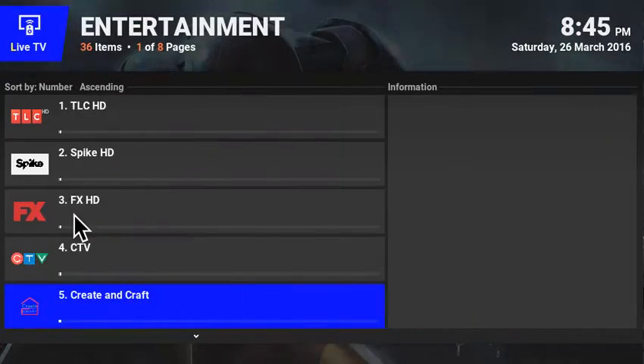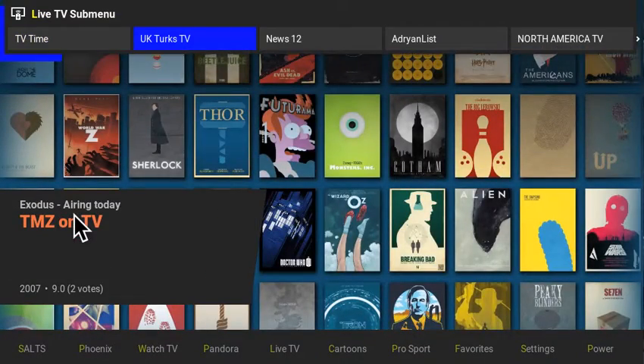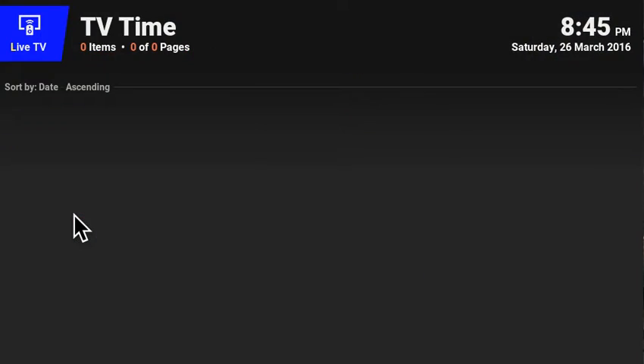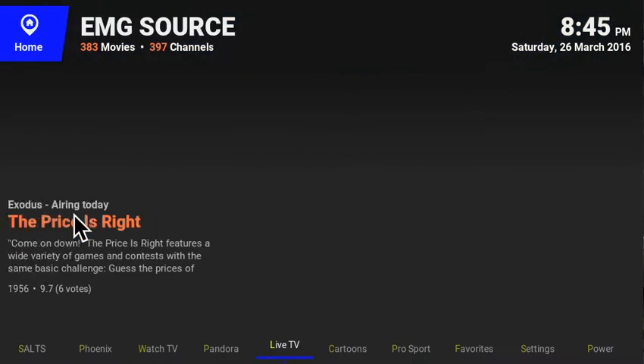You still have your live TV here and everything is still working great. You still have all the others — UK Turks, News 12 if you live on the East Coast, Adrian's list for Spanish channels, North American channels, and world channels. If you want some channels from Italy, for example, they're all working too.